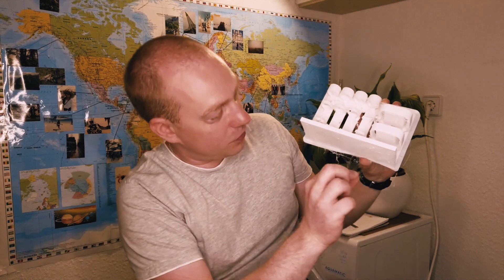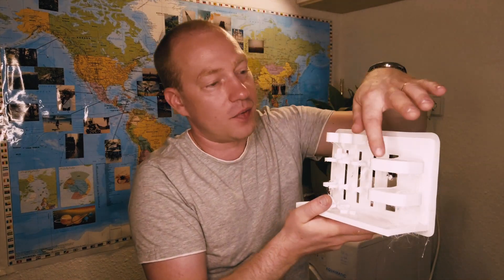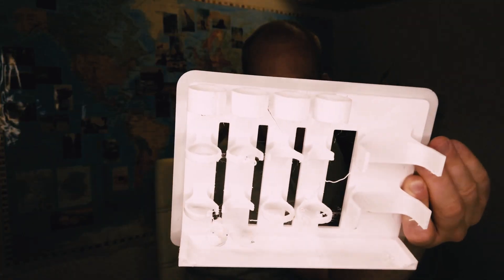A lot of stringing, but at least we have something that looks like what we were planning. Now we're going to change the filament and print it one more time. I had to stop the print again. This time I'm also going to change the position of the print.